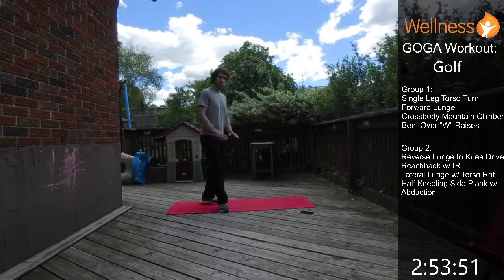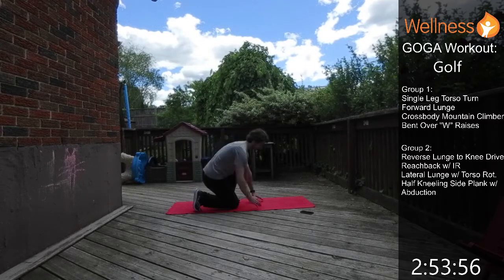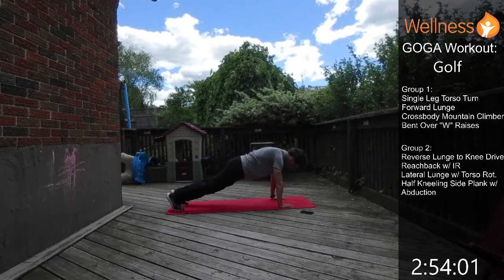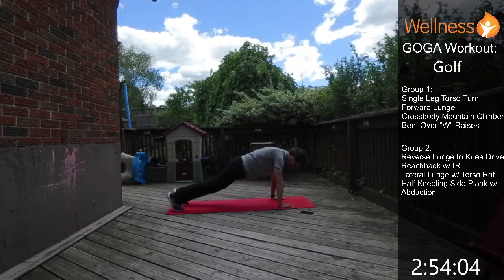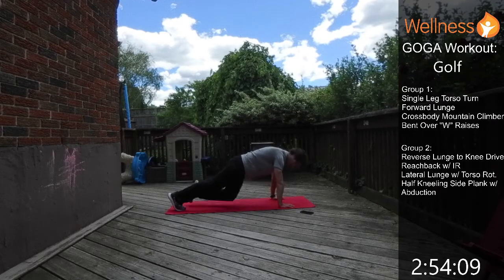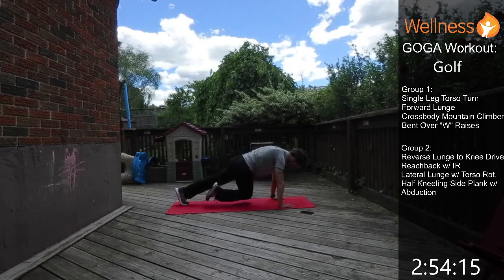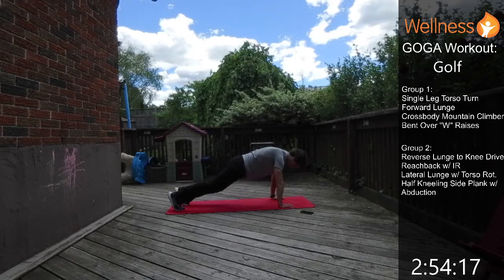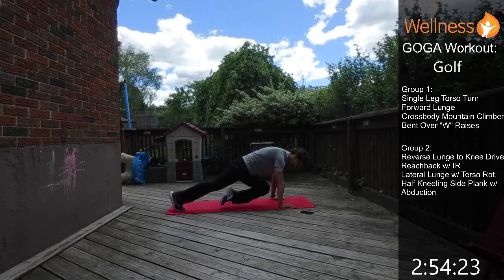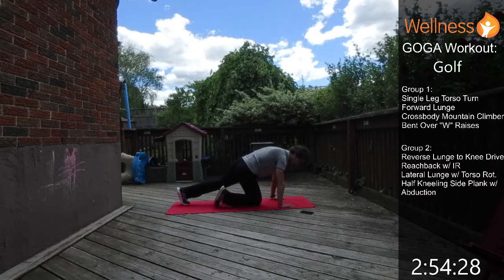Next is the crossbody mountain climber — we're in a plank and driving our knee across our body to get the core engaged with that rotational engagement. One knee across, then the other side, just back and forth. Drive that knee across; it doesn't have to touch the elbow but try to get it there. If you feel it in your back at all, just plank it out and rest.